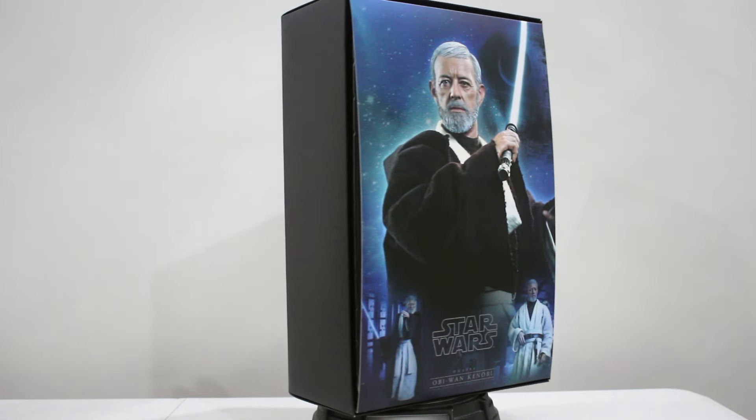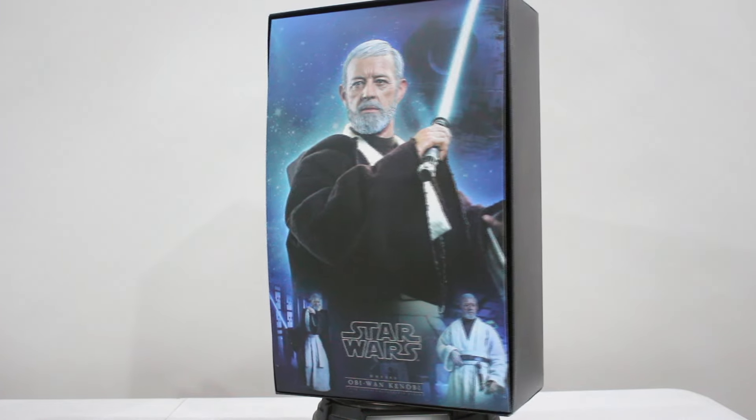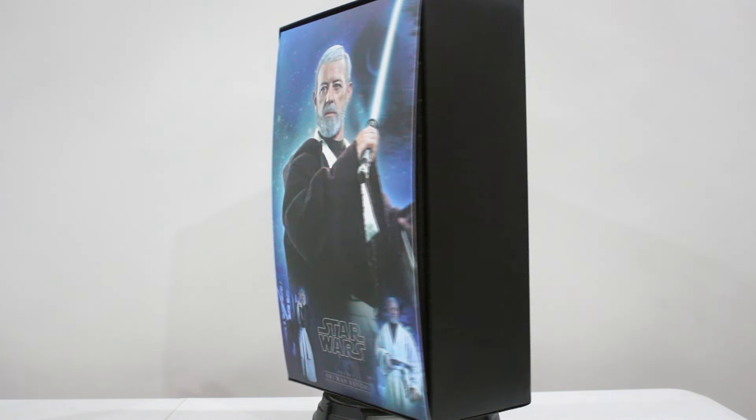It has a special art cover when you open the box. It has a fantastic set of graphics for Obi-Wan Kenobi.